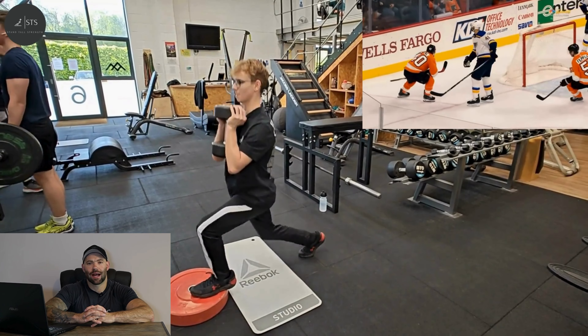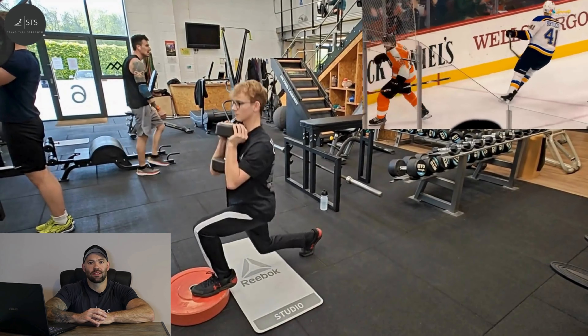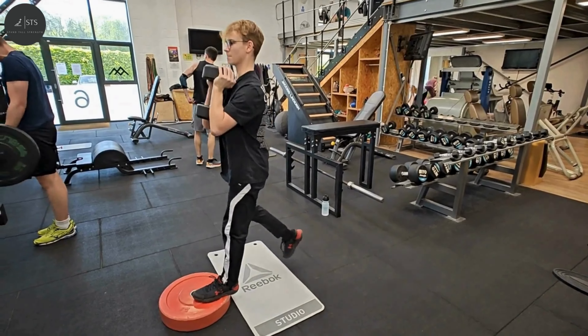Today we're going to look at the front foot elevated split squat for ice hockey. This is a unilateral exercise, or single leg exercise, with the front leg estimated to account for 70-80% of the total effort.